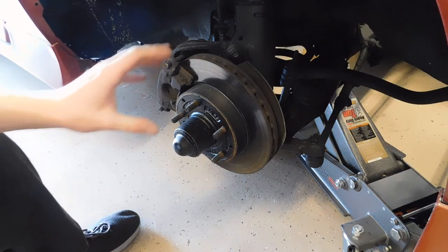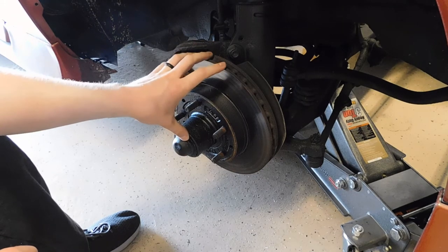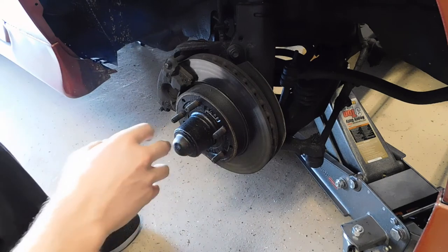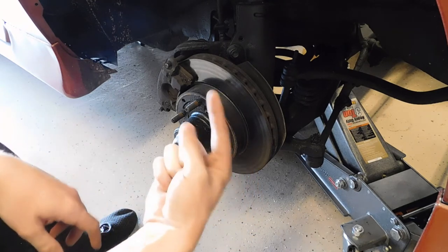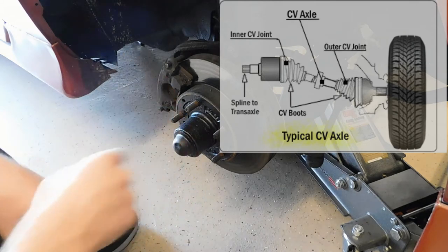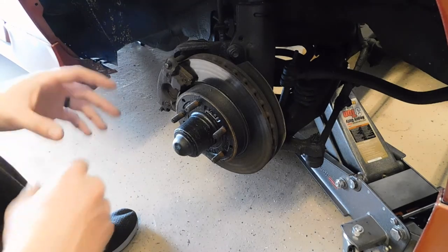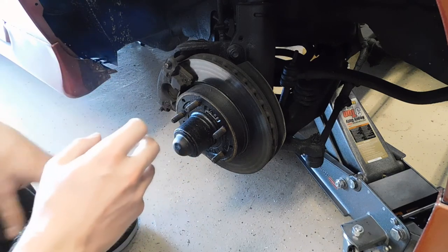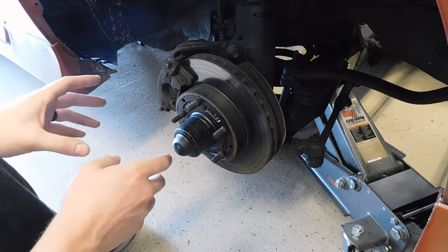If you guys want to see a video on the rear suspension of my Camaro and how it works, please let me know. Also, if you want to see a more in-depth video of a front wheel drive steering and suspension system, I will do one on my 2012 Chevy Malibu so you guys can understand those components. I'll also post a picture of the CV axle up in the corner. If those are worn out, you will also hear grinding and similar noises from that as well, so that will definitely be something to check out if you have a front wheel drive vehicle.